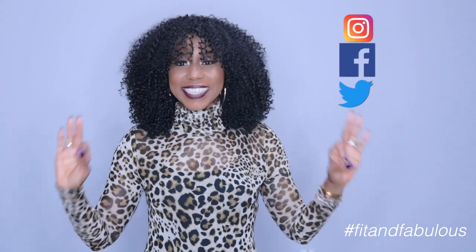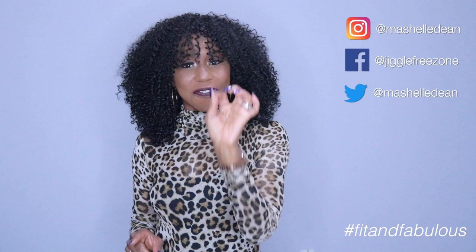Hey crew, welcome back to the channel! As you can see I'm wearing bangs for the first time — you guys have never seen me wear bangs before, so this is a first. I'm really loving this bang look on me. I've been wanting to try bangs ever since I started crochet braiding my hair in 2017.